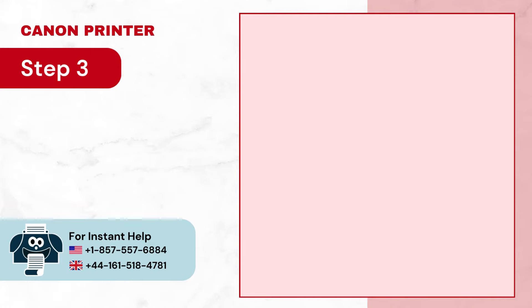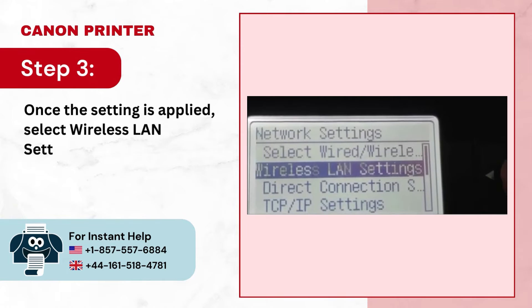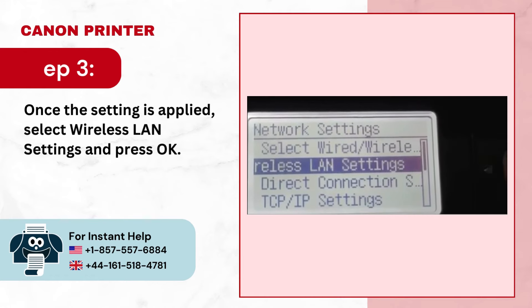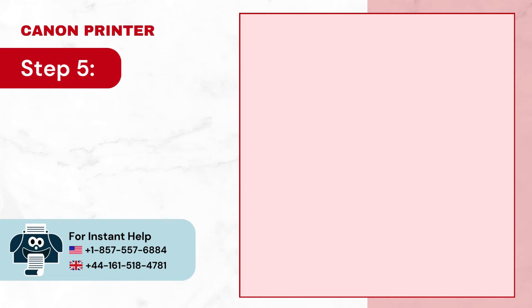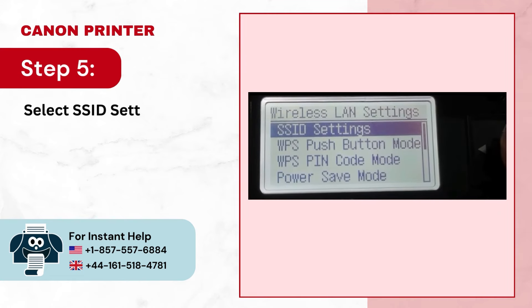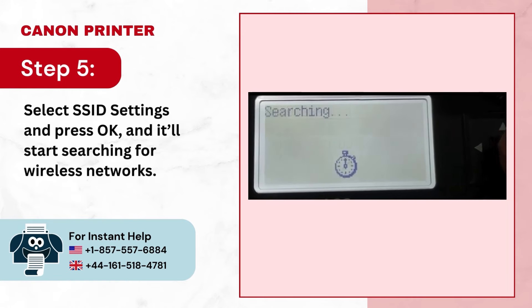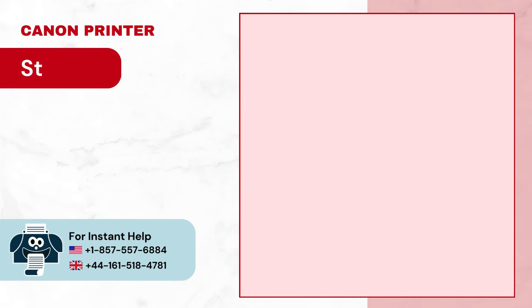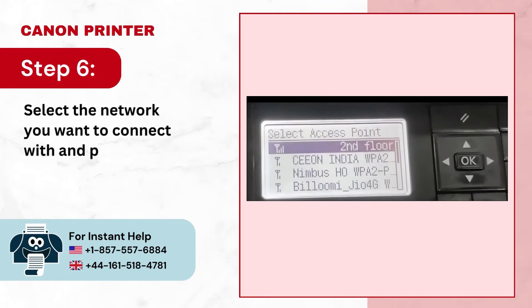Step 3: Once the setting is applied, select wireless LAN settings and press OK. Step 4: Press OK again to proceed. Step 5: Select SSID settings and press OK, and it'll start searching for wireless networks. Step 6: Select the network you want to connect with and press OK.